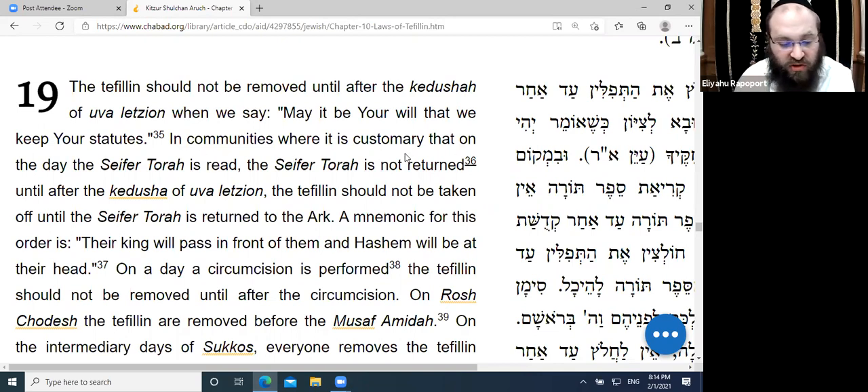In communities where the Sefer Torah is not returned to the Ark until after the Kaddish of Uva L'Tzion, the Tefillin should not be taken off until the Sefer Torah is returned to the Ark.